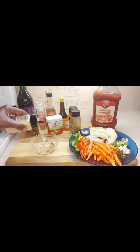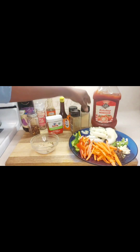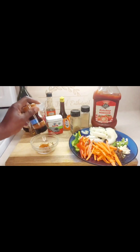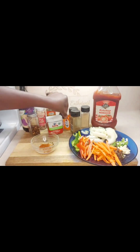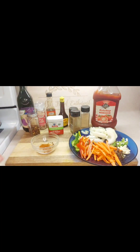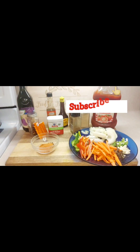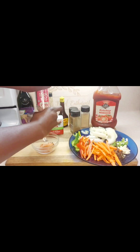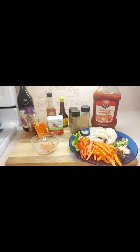Add some garlic powder, some smoked paprika, some sazon, and a little bit of salt, and then we're just going to mix it all together.